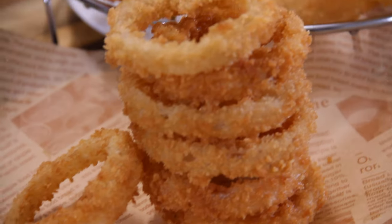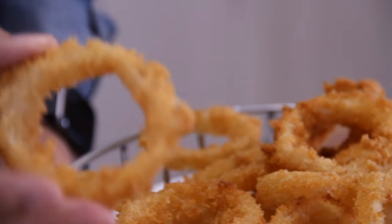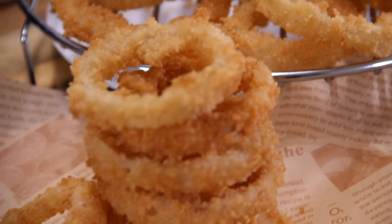When I think of fast food, burgers, fries, dogs, and my favorite onion rings come to mind. But why pay takeout prices when you can make them at home? So let's make up some incredibly crispy and delicious onion rings.